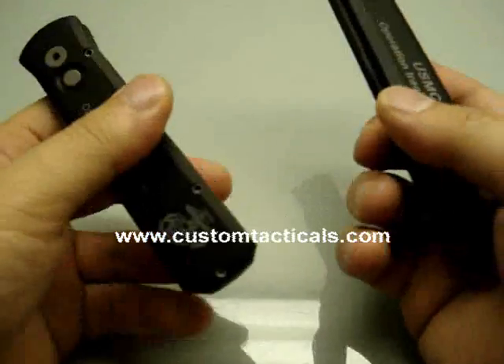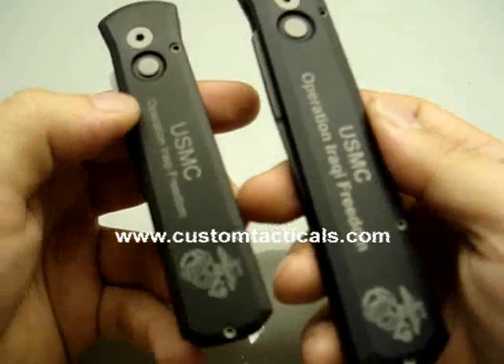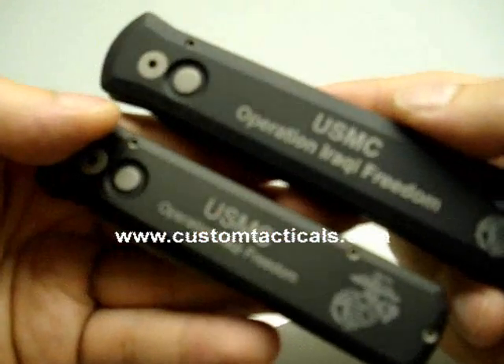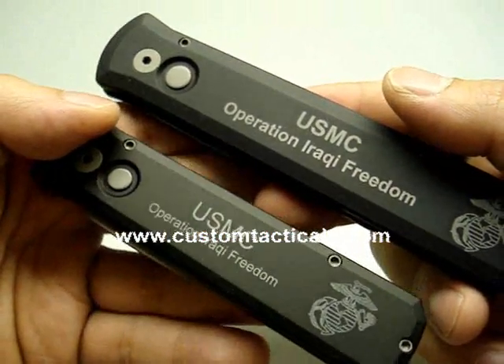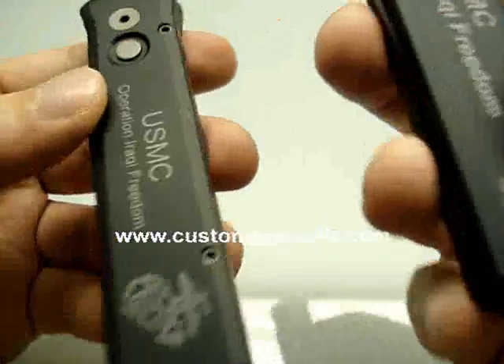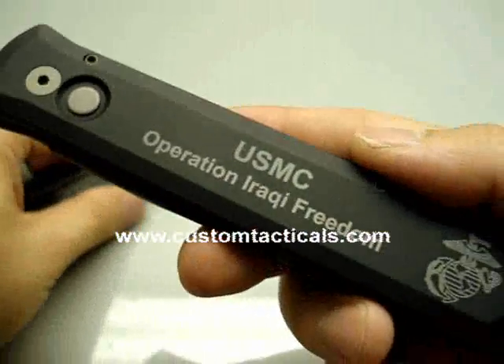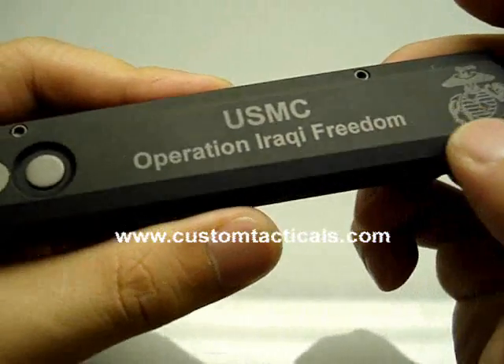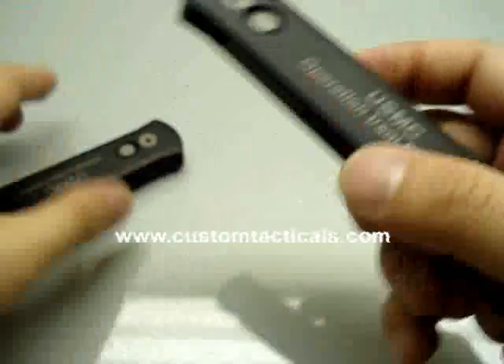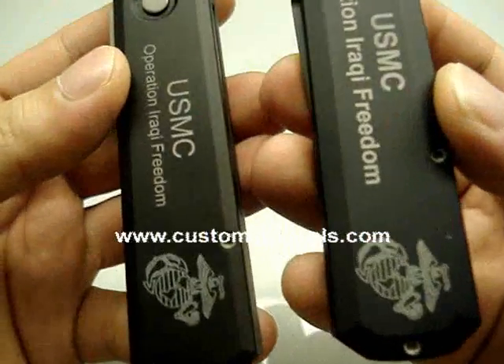CustomTacticals.com here, and we're looking at a couple of Pro-Tech Godfather Godsons. This pair happens to be the USMC — the US Marine Corps Operation Iraqi Freedom knives — and these ones are laser etched with the USMC Operation Iraqi Freedom markings. They're both almost the same.